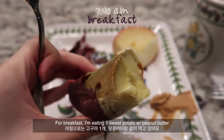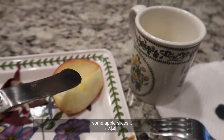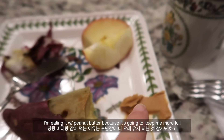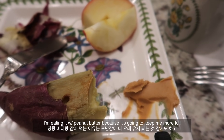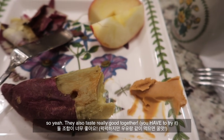For breakfast I'm eating one sweet potato with peanut butter, some apple slices, and soy milk. I'm eating it with peanut butter because that's going to keep me more full throughout the day, and they taste really good together.